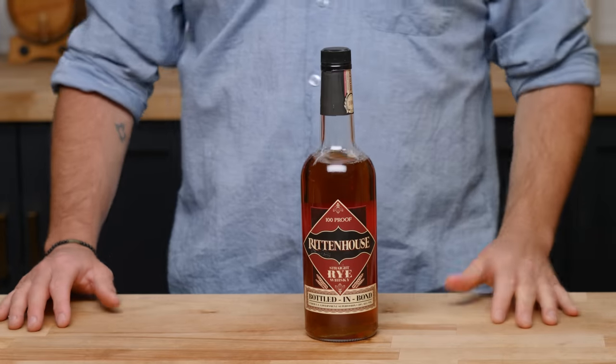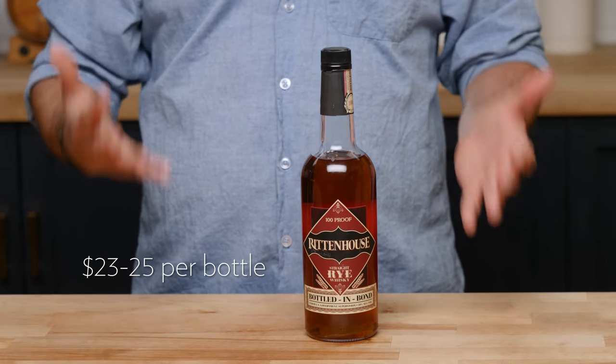Next up: Rittenhouse Rye. This is one of my absolute favorite bottles. We're going back into the American whiskey category — your collection is not complete without a bottle of rye, as most classic whiskey cocktails are rye-based because that was the most prevalent whiskey at the time. At $23 to $25, this is a bourbon drinker's rye. Its mash bill is 51% rye — the legal minimum for straight rye whiskey — but it also consists of 37% corn, making it a high corn rye that gives you a little sweetness and a bourbon feel. It makes a fantastic Manhattan, a fantastic old fashioned, and is my absolute go-to bottle. For the price, you cannot pass it up.